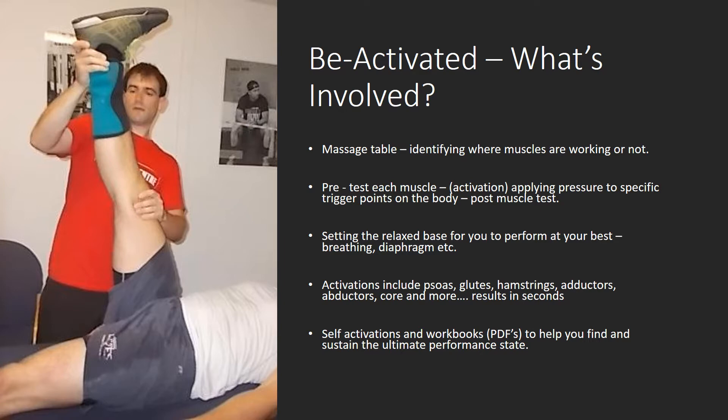So you change the habits. I can bring about change in the body, but it's habits that take longer to change. This is where it's going to take a little bit of work from you in terms of applying the self-activations that I give you, and also the workbooks and PDFs where I correct certain areas that would be bringing stress to your performance levels and bring back that stress level. So it does involve a little bit of work from yourself behind the scenes.